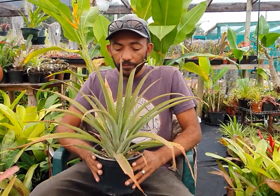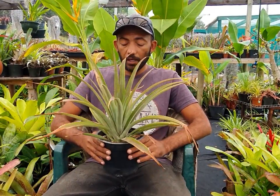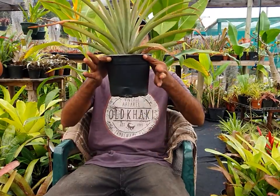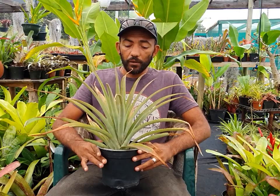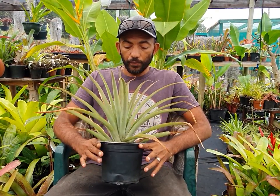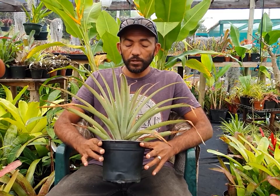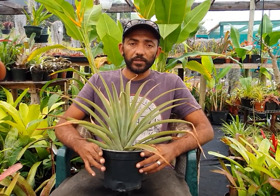So basically this pineapple in this 20 centimeter pot right there has been in this pot for about just under two months now. So what I'm going to do is show you how you can utilize the pineapples that you get in the shop.